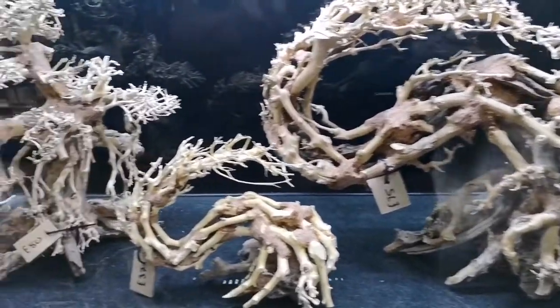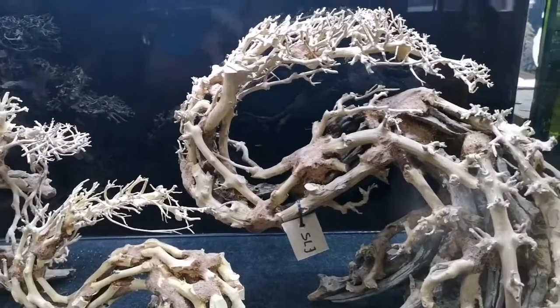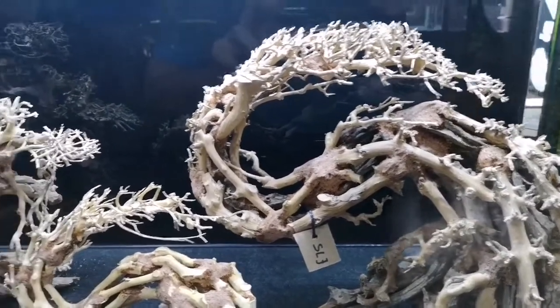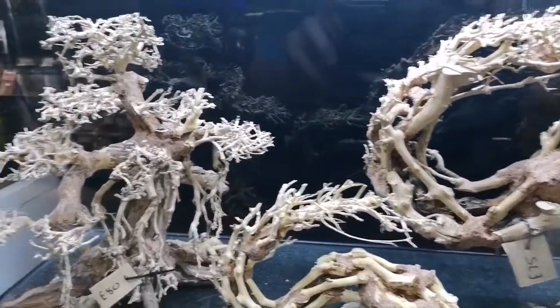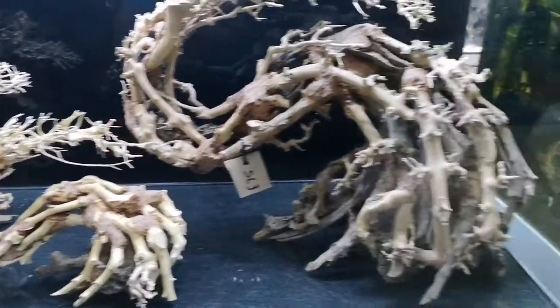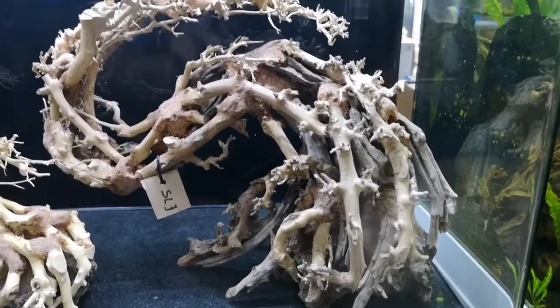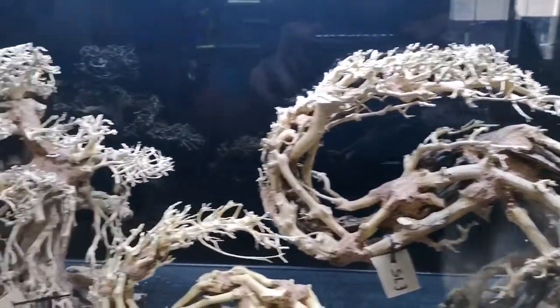Let us know which one your favourite is, and if you're interested in purchasing any of these we can ship these out — UK only at the moment. Just let us know, drop us a message, drop us an email, get in touch with us and we can sort these out. If you're in the local area, by all means pop in and check them out.